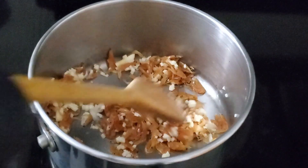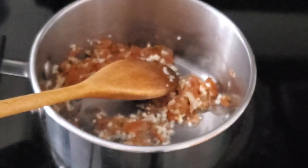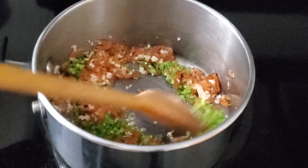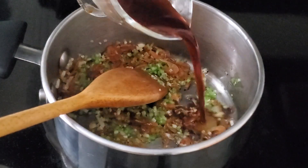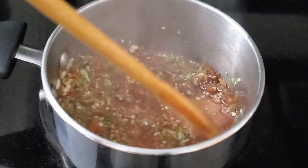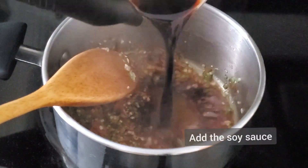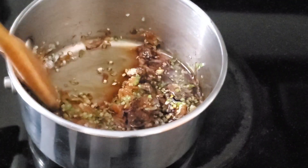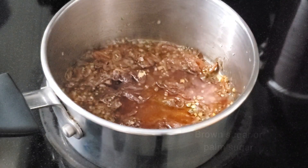Control the heat so you're not burning the shrimp. Now add in the chopped cilantro stems. I'm using some of the liquid that we used for marinating — as we are cooking the sauce, that's fine — and then we'll add the balance of the soy sauce to the dish, about two tablespoons worth. If you need more, you can simply adjust the amount of soy sauce with the rest of the ingredients.